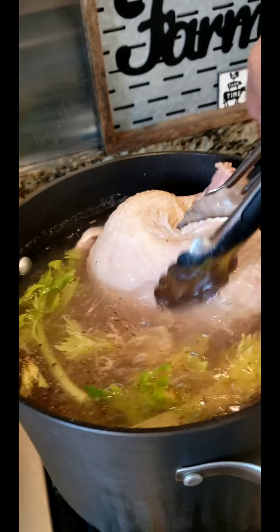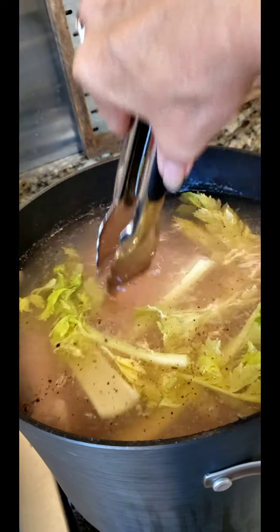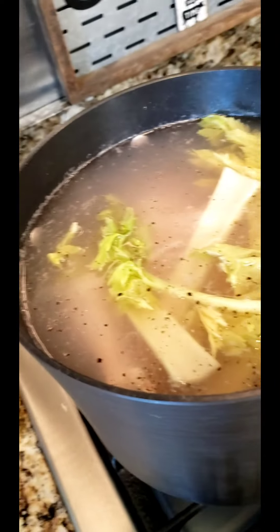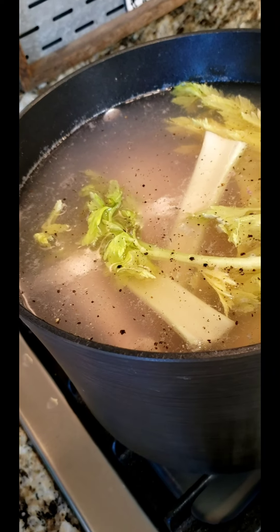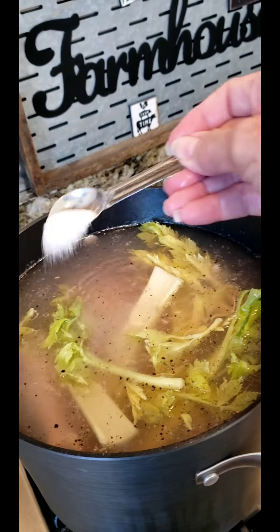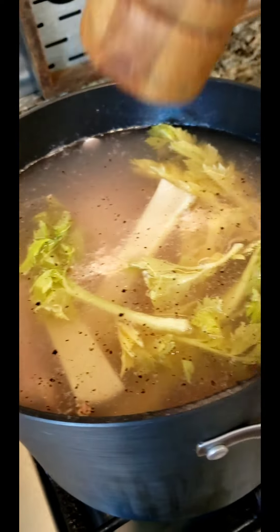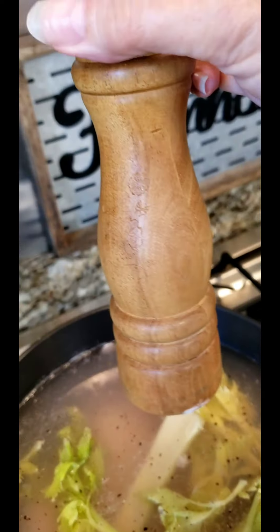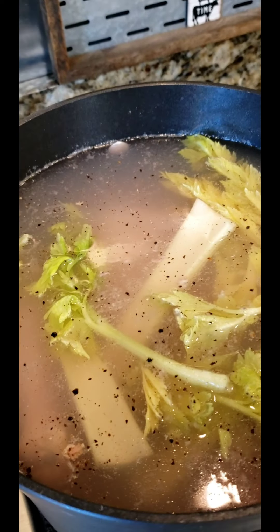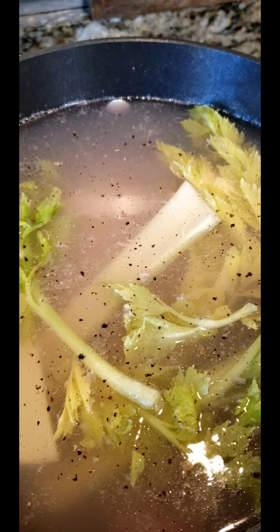The very first thing we want to do is get us a whole fryer chicken down in a pot of cold water with a couple of stalks of celery — you'll see I've already put that in there — and we're going to put a teaspoon of salt to begin with. We'll taste as we go. We're also going to put some black pepper in here. You don't have to use fresh; you can use the already ground kind. We're going to boil our chicken for about an hour to an hour and a half till it's falling off the bone.